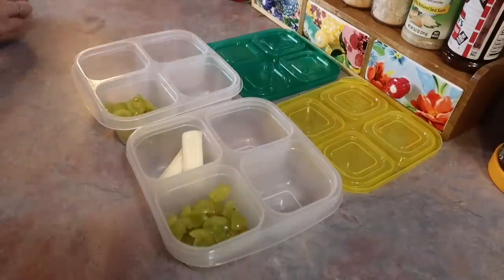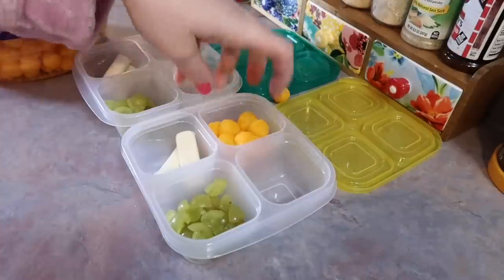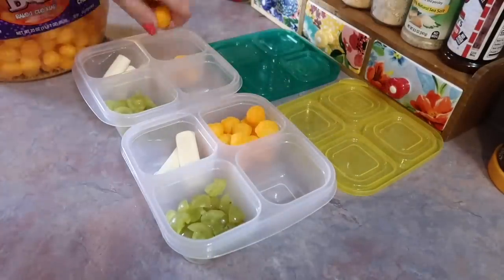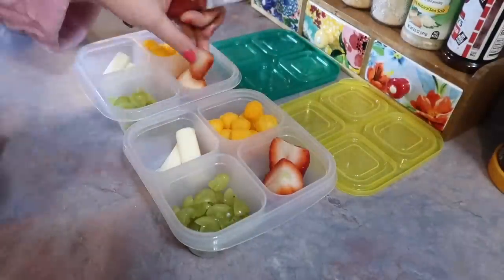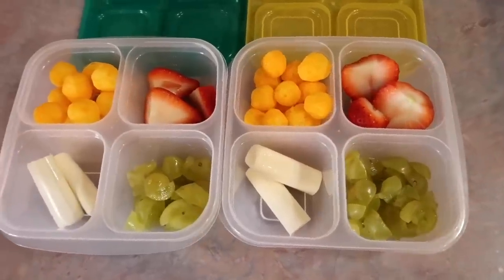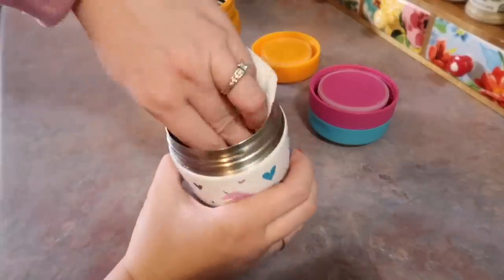I'm also going to give them each a mozzarella cheese stick — I just cut those in half. I also gave them some cheese balls; I buy this huge container from my local Save-A-Lot but I've seen them at basically any grocery store. Normally I would throw in a tiny little treat, but this was on Valentine's Day and I knew there would be parties and lots of sweet treats, so I just threw in some strawberries.